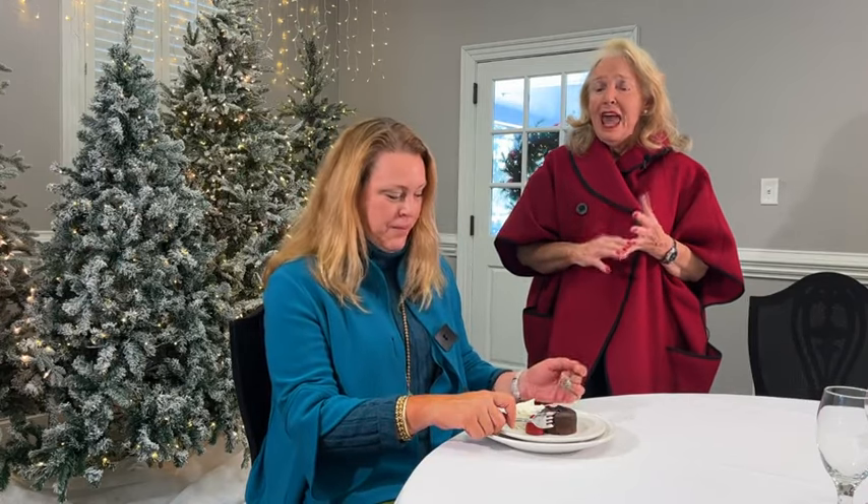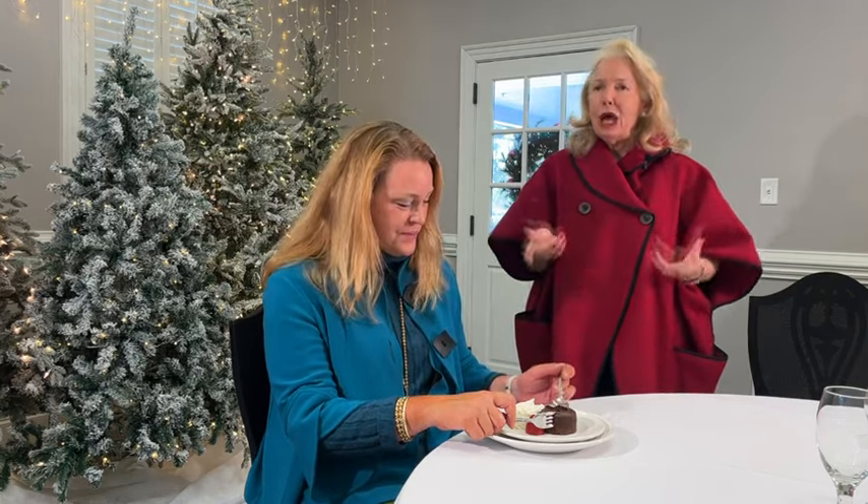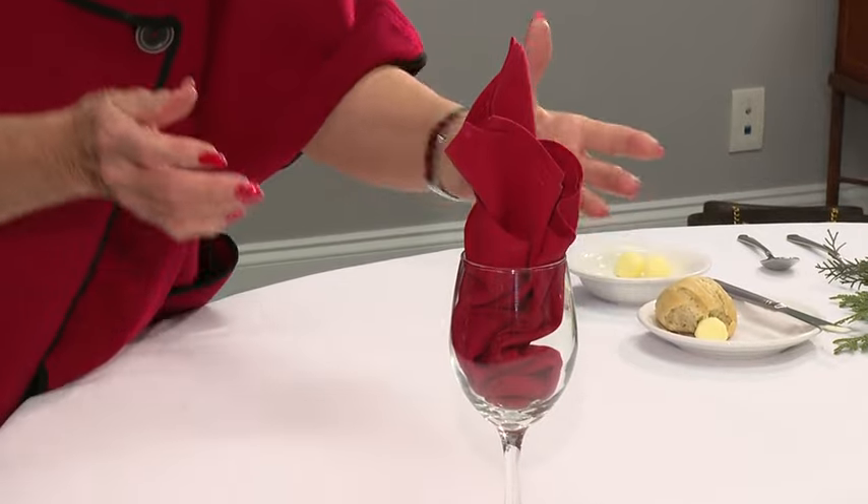Please don't talk with food in your mouth, and please don't make sounds while eating. This is not a production — it's a moment to enjoy. People have asked me, can I put a napkin in a glass? Absolutely — that makes it pretty. The main thing is you want your table setting to be pretty, and you don't have to spend a fortune to do that.